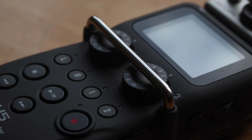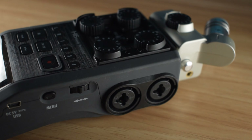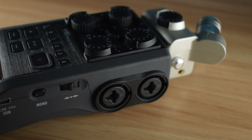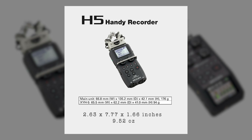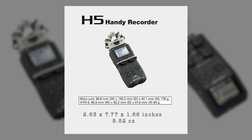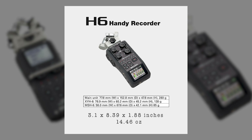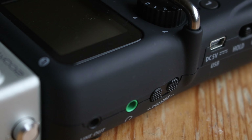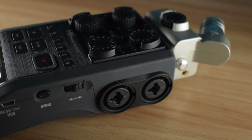The Zoom H5 is a bit smaller and lighter than the Zoom H6. This is important to consider if you plan on adding it on top of a DSLR, which might already have a battery pack strapped to it. The Zoom H5 measures 7.7 x 2.63 x 1.66 inches and weighs 9.52 ounces, or 269 grams. The Zoom H6 comes in at 14.46 ounces, or 410 grams, and measures 8.39 x 3.1 x 1.88 inches. Even though both are sturdy and rugged, the Zoom H6 is rather larger and heavier, and this should be taken into consideration.